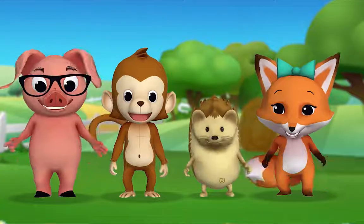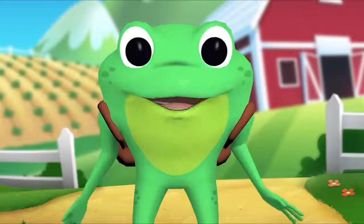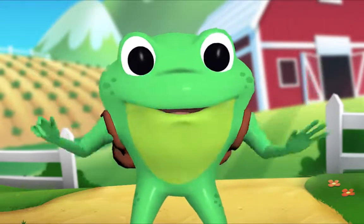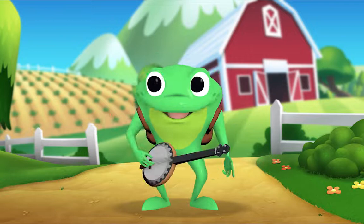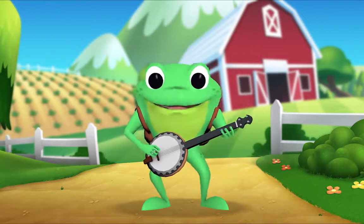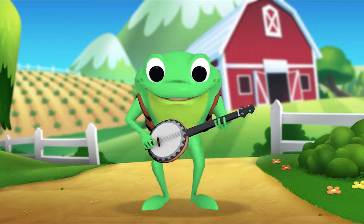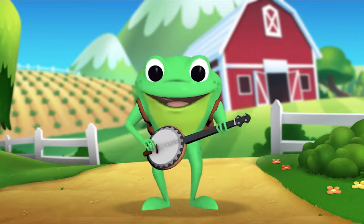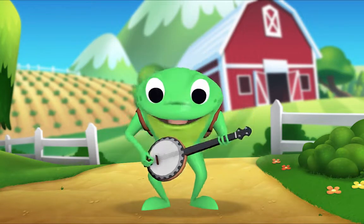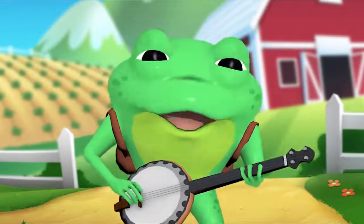Hello kids! Hello Mr. Frog! Why are we meeting at the farm? That's a good question — today's song is called Old MacDonald Had a Farm. Now who remembers what this is called? A banjo. That's right. I'll sing first and then you can join in. Old MacDonald had a farm, E-I-E-I-O. And on his farm he had a cow, E-I-E-I-O. With a moo-moo here, moo-moo there, here a moo, there a moo, everywhere a moo-moo.